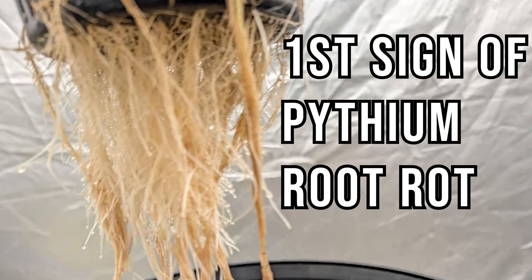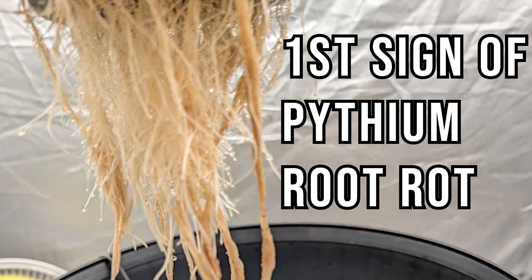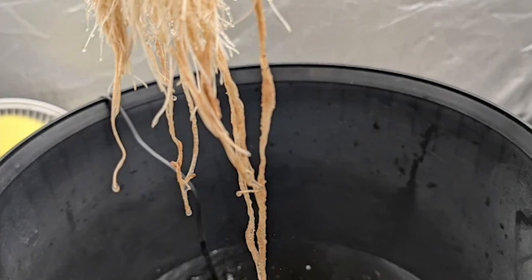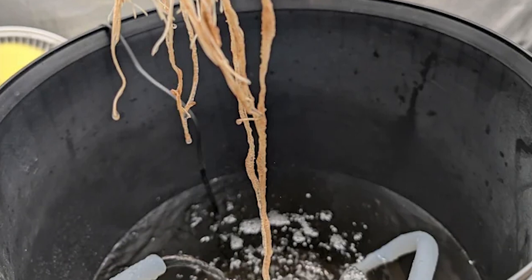The first sign is you're gonna begin to see your roots clump and stick together. This will happen even if your roots are white. It doesn't matter the quality of your roots at this point — if the inside of your garden is the perfect condition for root rot, then it will grow no matter what the condition of your roots are.